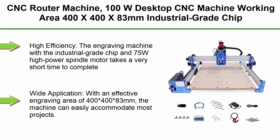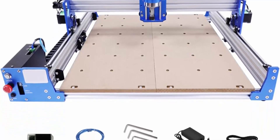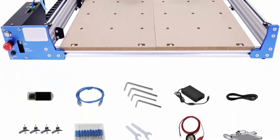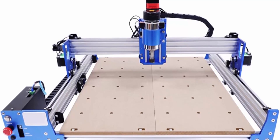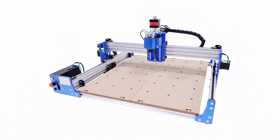Top 4: CNC Router Machine — 100W Desktop CNC Machine. Working Area: 400 x 400 x 83mm. Industrial grade chip and 75W high power spindle motor, rotation speed 6000 RPM for woodworking. High efficiency: the engraving machine takes a very short time to complete the engraving, making it more highly efficient. Wide application with an effective engraving area of 400 x 483mm to easily accommodate most projects.